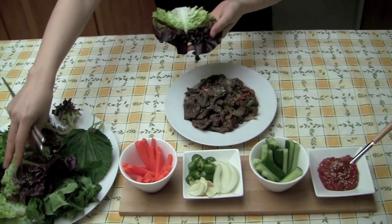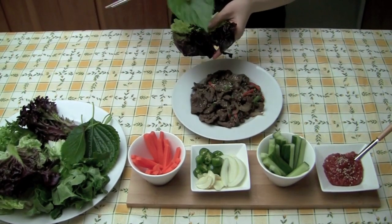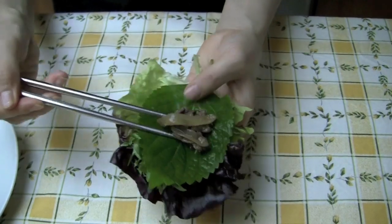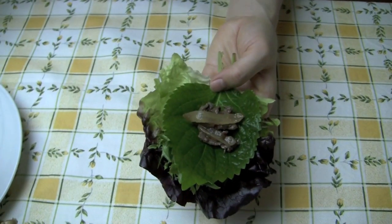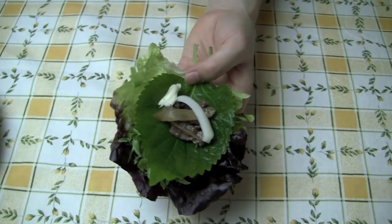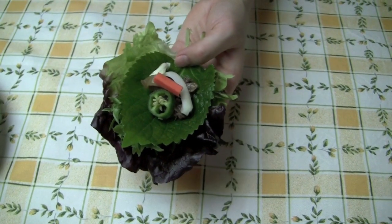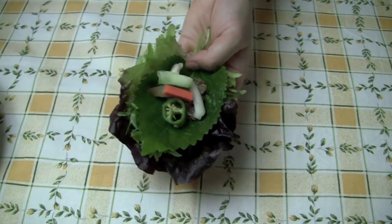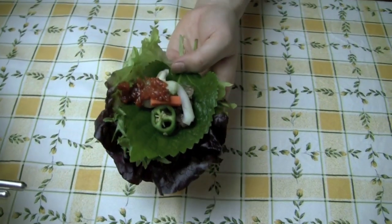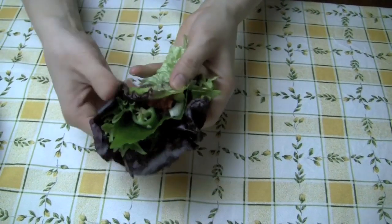To wrap the meat, place one or two green leaves in your hand. Then add one perilla leaf on top. Put one or two pieces of cooked meat on top of the leaves. Add any other vegetables that you like. I like to add one of everything on mine as you can see. Lastly, add some of the special sauce on top. Fold the leaves to make a bowl, sealing it shut at the top. Now eat.